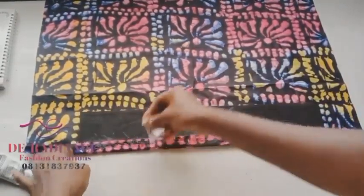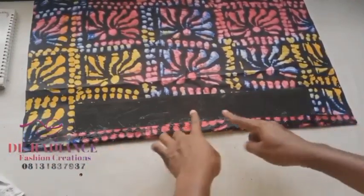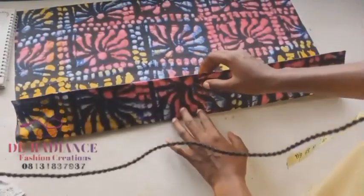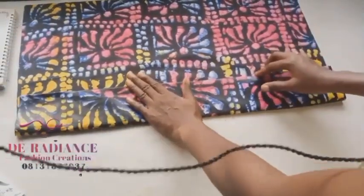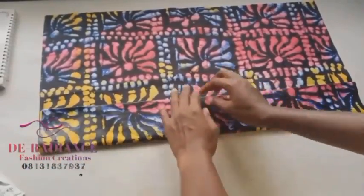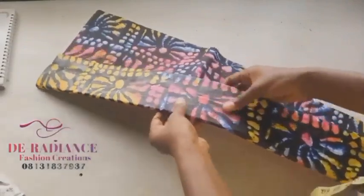When you're gluing the marker, make sure you glue both the inside and the outside edges — apply your gum well so it's firm. If your fabric is rough, make sure you iron it before you start. Now the glue is set, it's firm, and I love it. Make it neat — you can see the outside part.